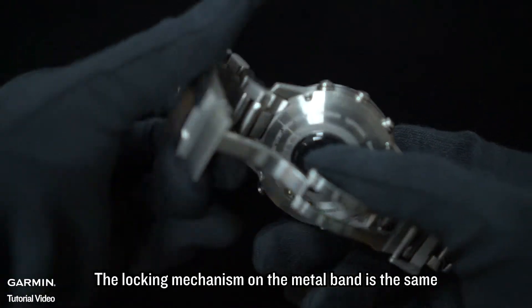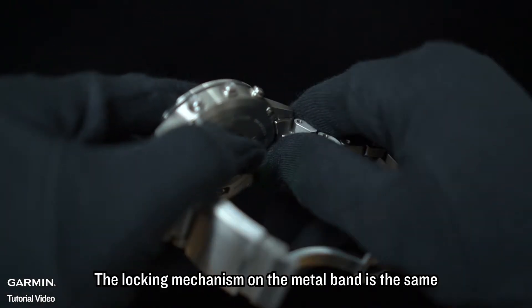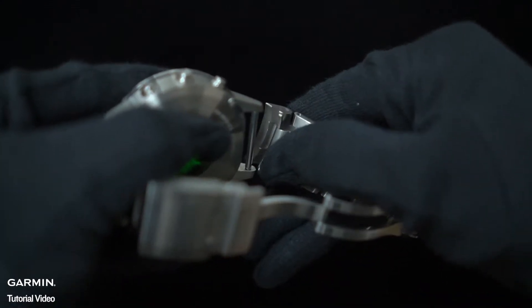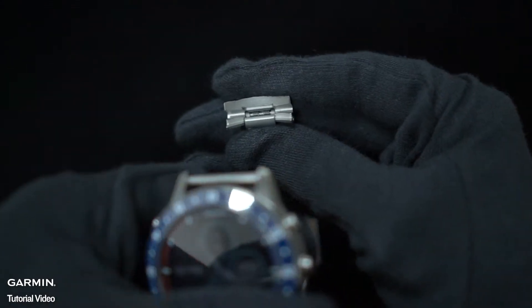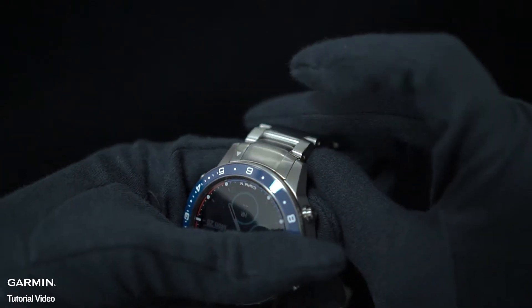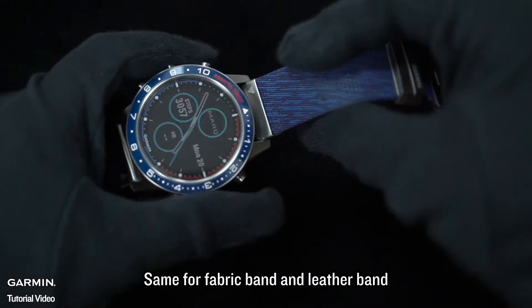The locking mechanism on the metal band is the same. Same for fabric band and leather band.